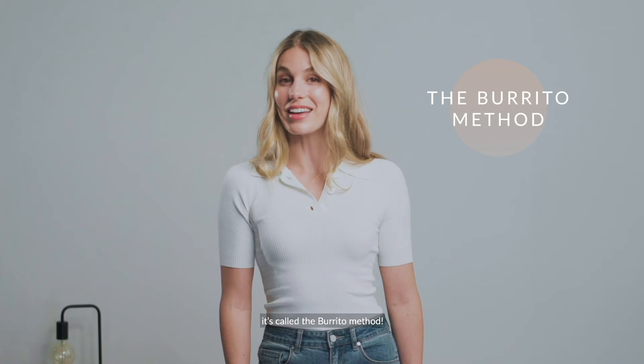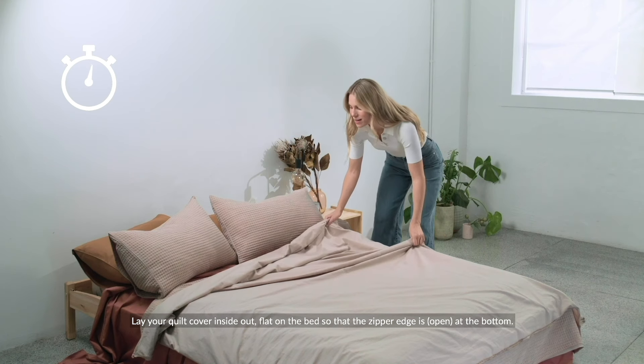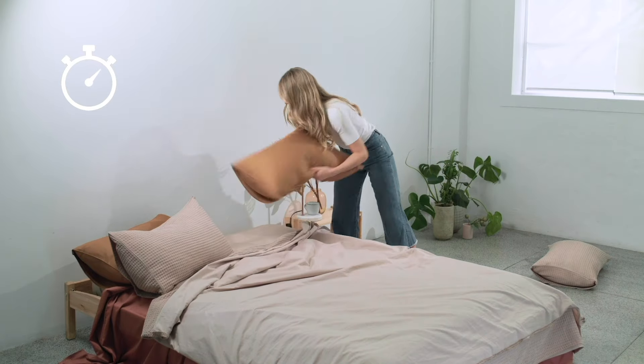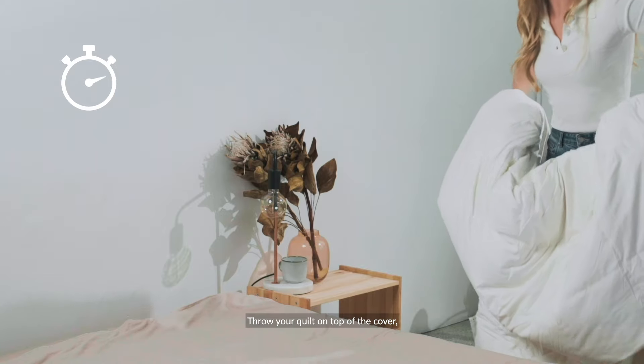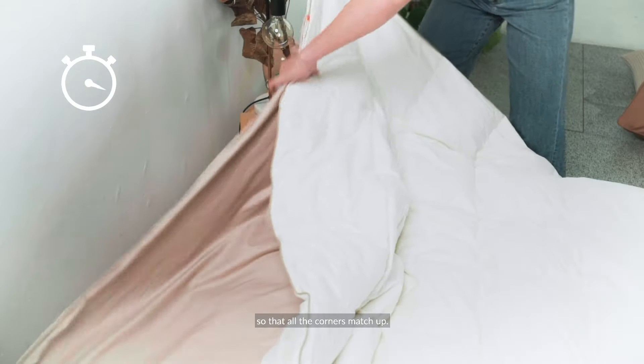This method is for the foodies out there — it's called the burrito method. Lay your quilt cover inside out flat on the bed so that the zipper edge is at the bottom. Then throw your quilt on top of the cover so that all the corners match up.